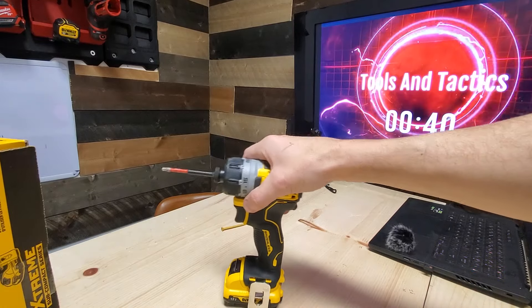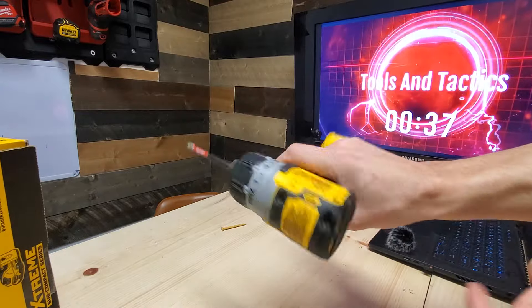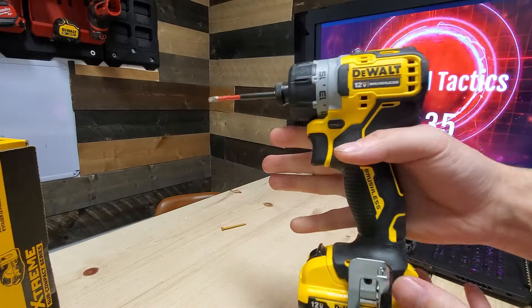We've only gotten down to the power of this — just the ergonomics, the grip, the grab. Everything about this tool is just flawless.